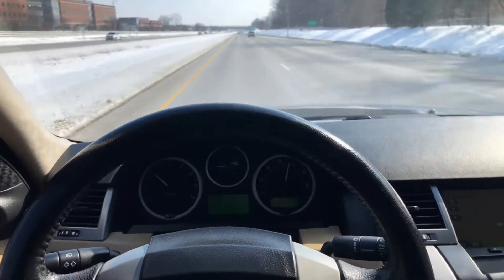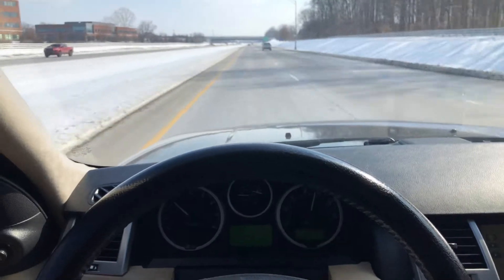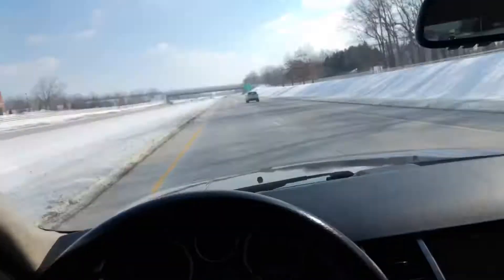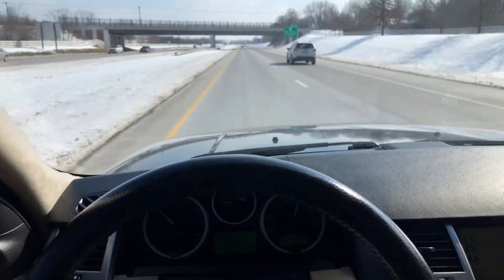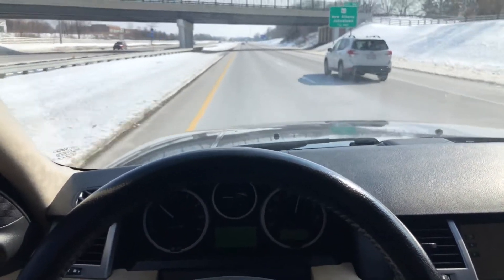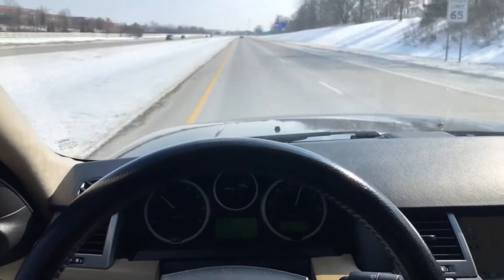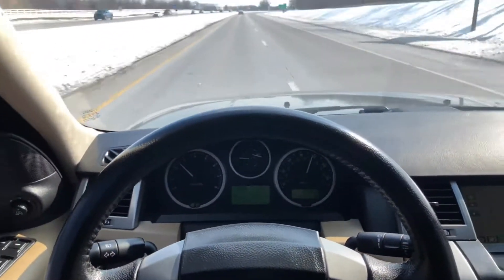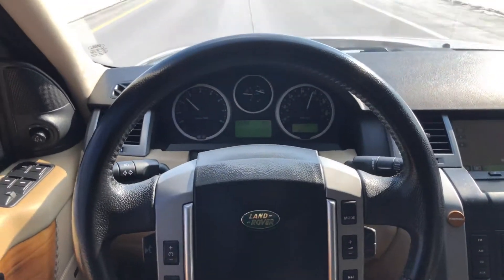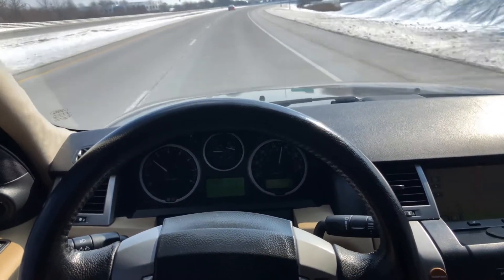It's nice and quiet — very quiet cabin. Even the sunroof shade is open right now and it's still pretty quiet. That's almost 90 miles an hour right there, still extremely smooth and straight. This is a fantastic vehicle — fantastic vehicle for the price.